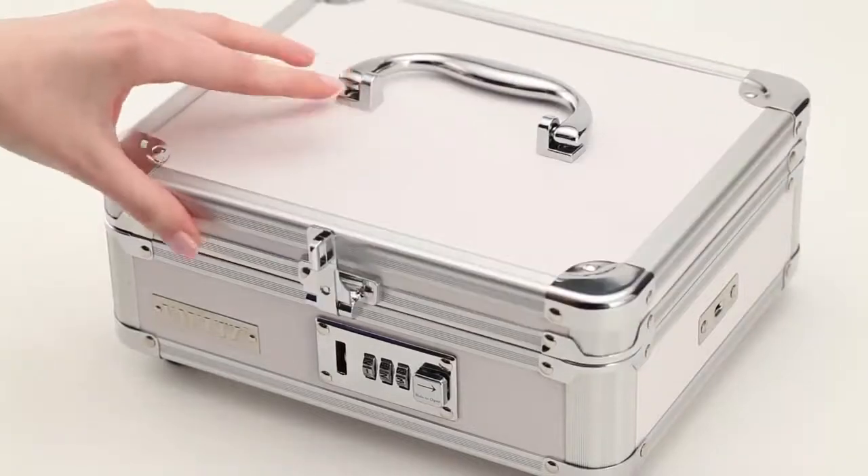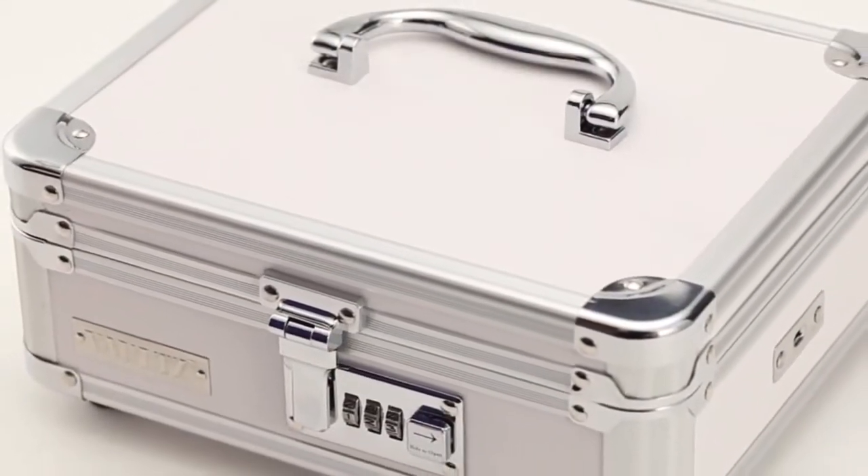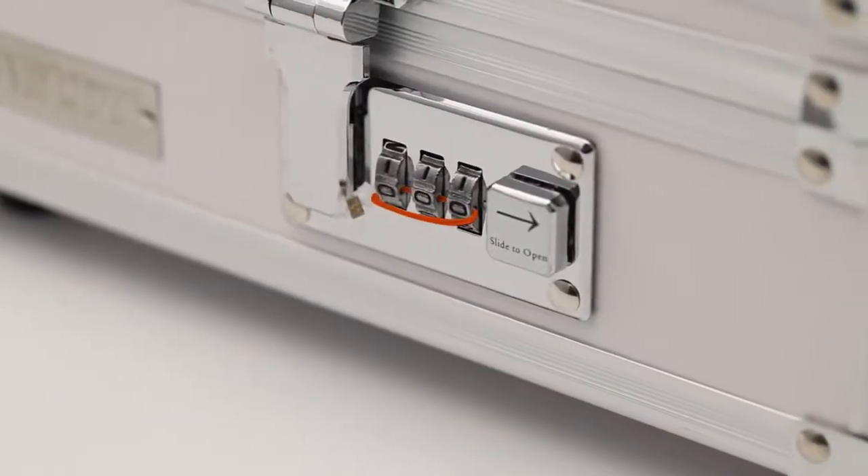If it's important to you, lock it up. Thank you for purchasing a Vaults Combination Locking Item. In just a few simple steps, you'll learn how to set your own personal three-digit combination.